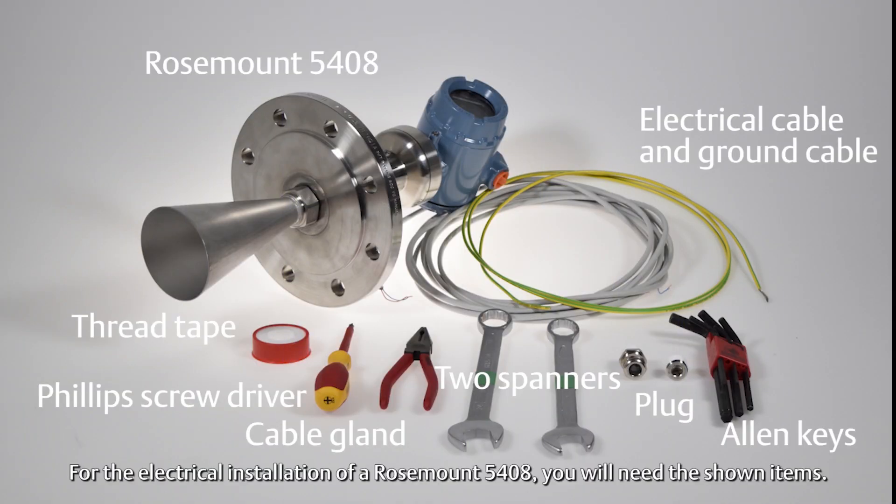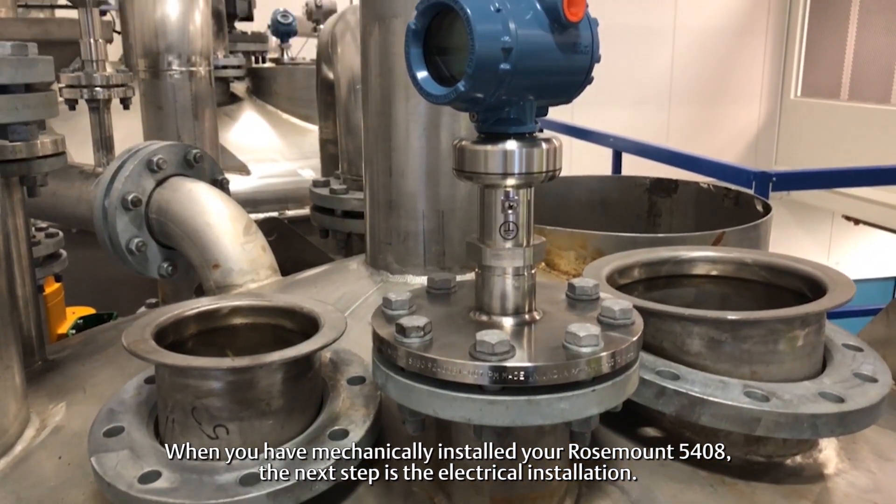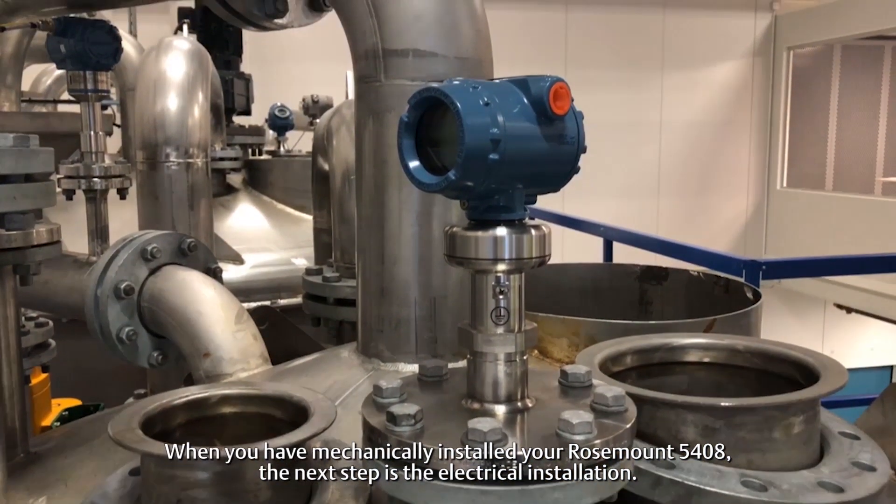For the electrical installation of a Rosemount 5408, you will need the shown items. When you have mechanically installed your Rosemount 5408, the next step is the electrical installation.